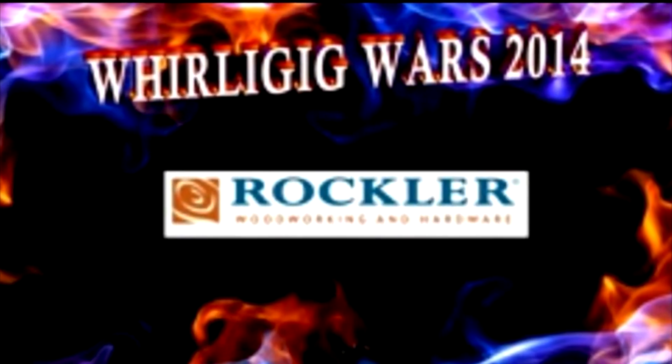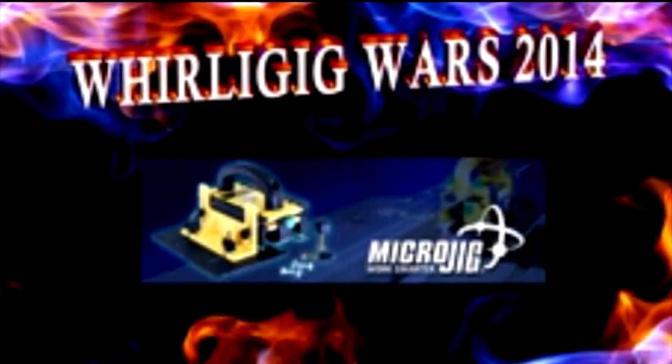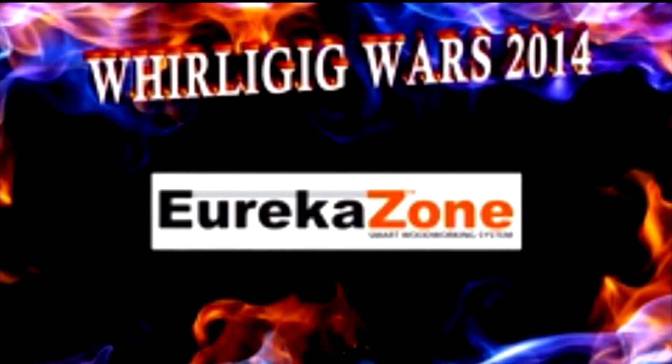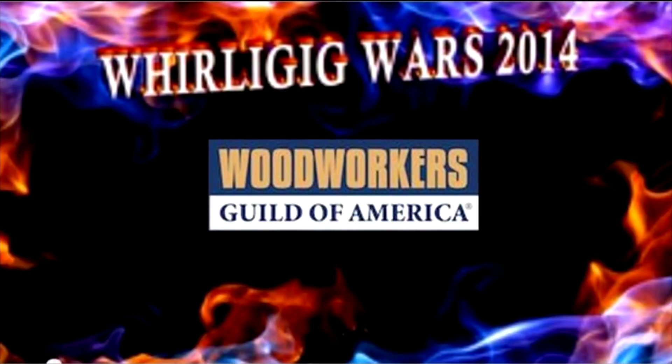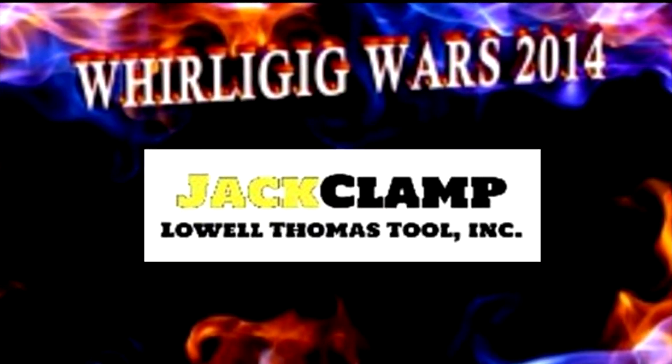I'd like to again thank the sponsors and hosts of this fantastic contest, and congratulate each and every entrant for the awesome ideas for their entries. Thank you.